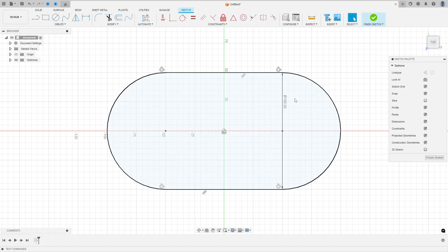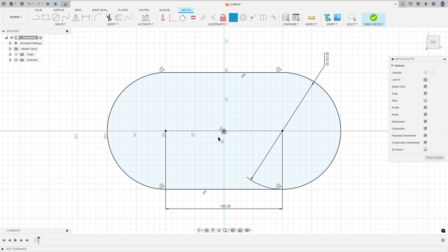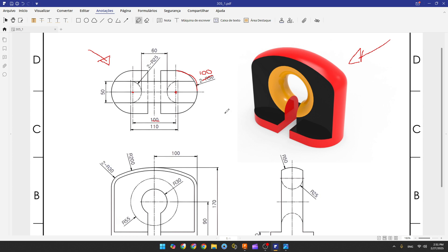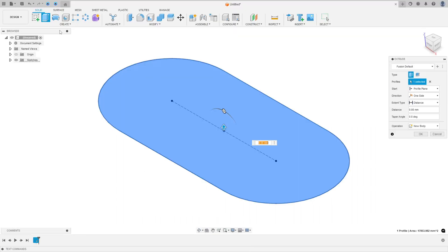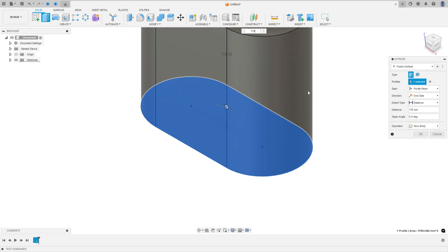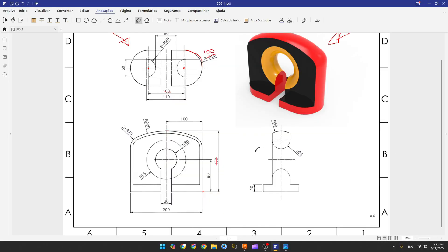Press OK, go to Sketch Dimension, set the distance to 100 millimeters, then go to Constrain and select the midpoint of the line and the center point. Now we need to extrude this. The distance of the extrusion is 170 millimeters. Go to Extrude, select this profile, set the distance to 170 millimeters, and press OK.